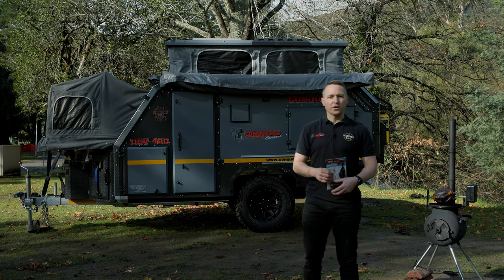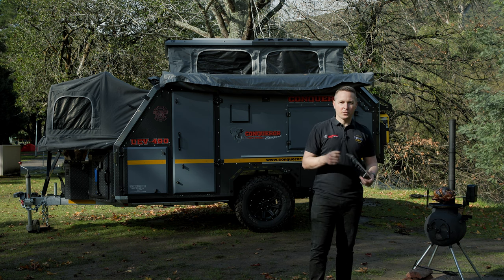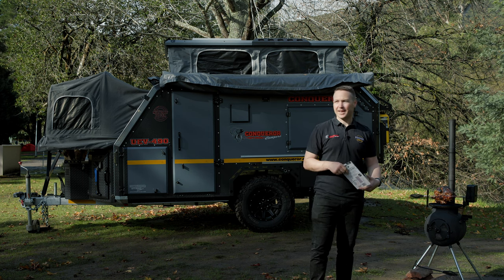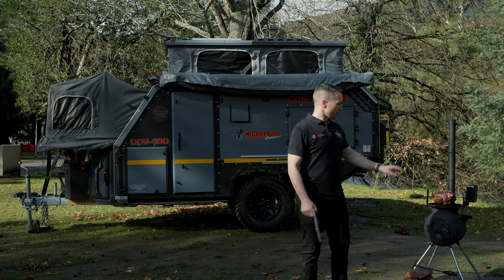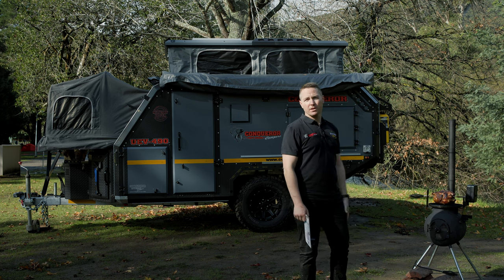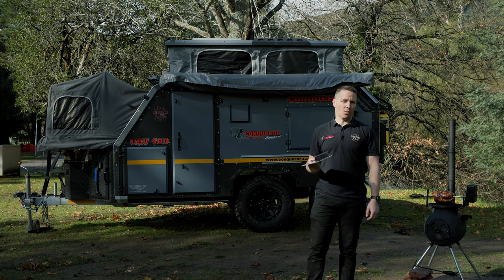Hello campers, it's Daniel here again from Conqueror 4x4. It's funny this is coming to you on video but I wish you could actually be here with us today. This is why you camp — the conditions we're in are absolutely perfect. We've got the chicken on, it's about an hour away from being ready and we've set up camp. What we thought we'd do is show you exactly how to open the awning.